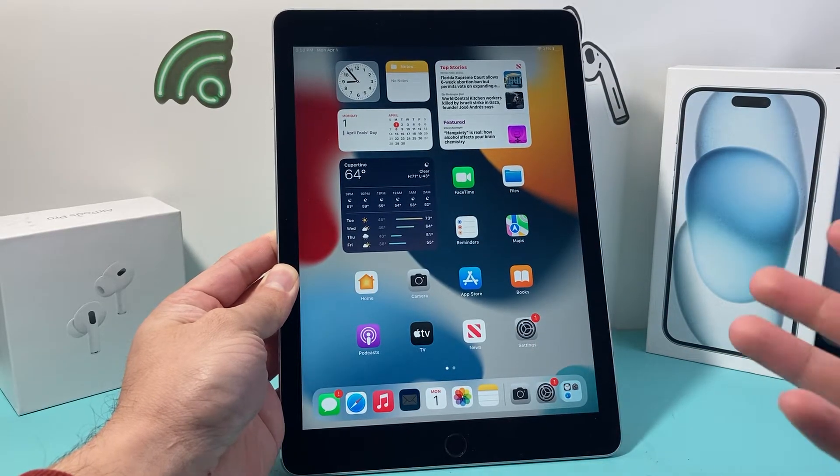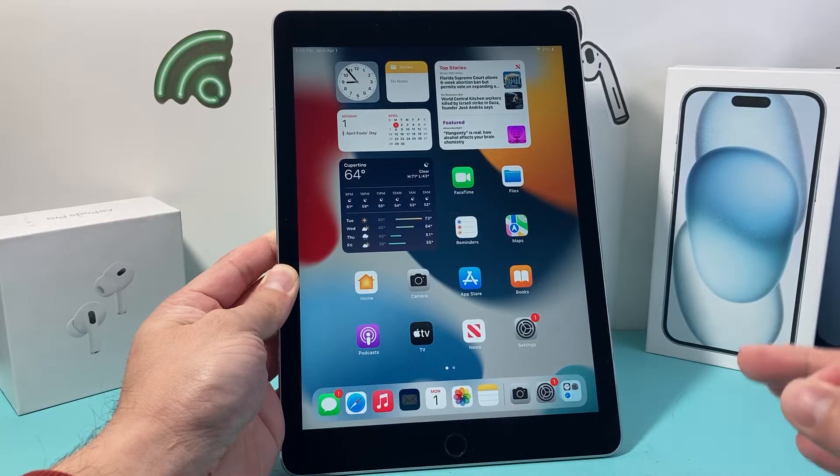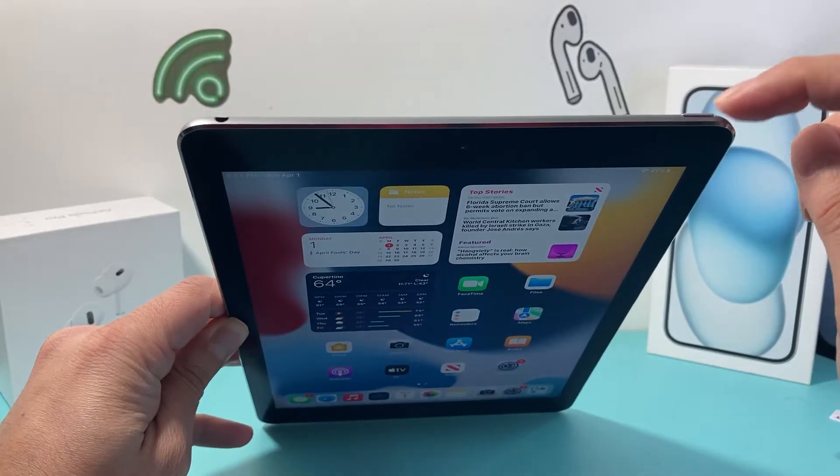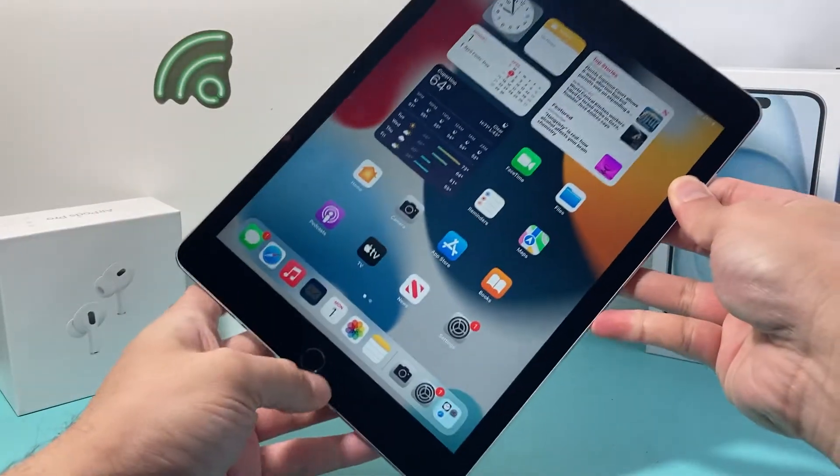So let's get started. In order to hard reset your iPad Air 2nd generation, the first thing is we're going to locate the top lock button, or the power button, and then the home button as well.